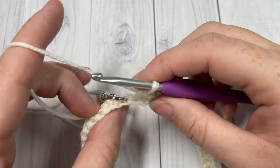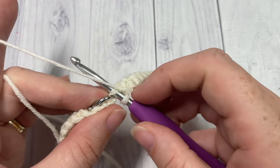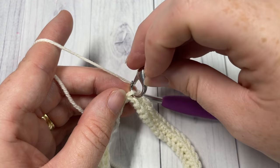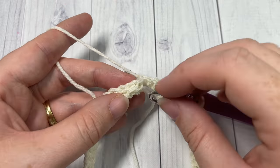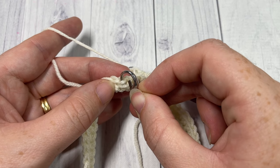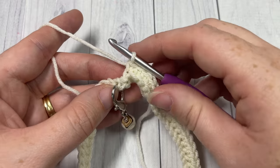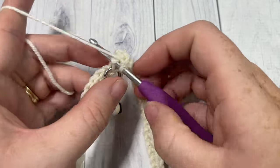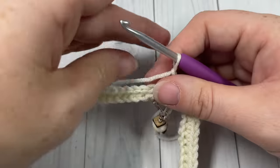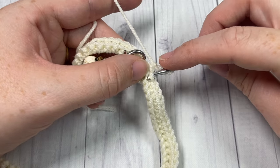Once you come around at the end of round two, you come to your final stitch - you've marked it with the stitch marker, so simply insert your hook there under those two loops and work the stitch. Then remove your stitch marker, go to the first stitch in that round, insert your stitch marker again under the front loop of that first stitch and the stitch two rows below to mark your place. Join with a slip stitch into that first stitch, chain one and turn your work.